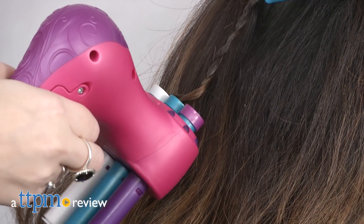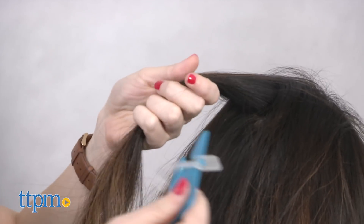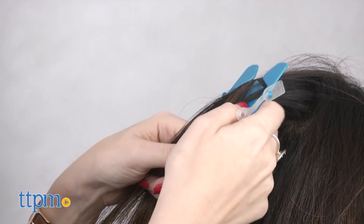Do you struggle with braiding hair, but love the look of it? Hi, this is Jen from TTPM, and I'm here with the EasyBraids Hair Braider. This is a 43-piece hair braiding system from Just Play. Braiding is one of those things you are either a wizard at, or you struggle with. This tool tries to take the struggle out of that process a bit.